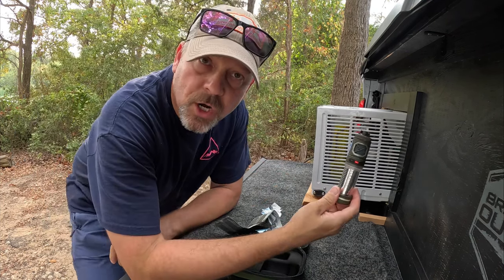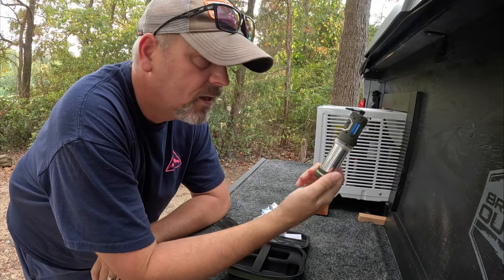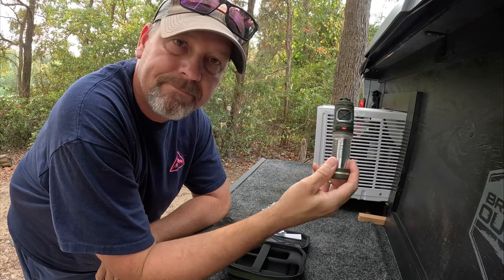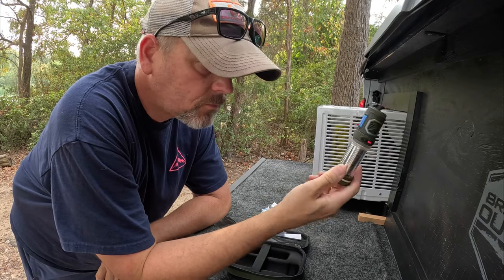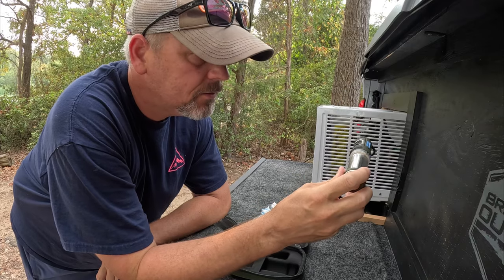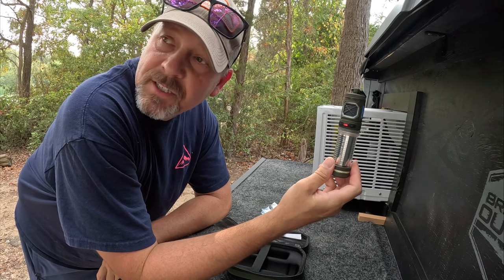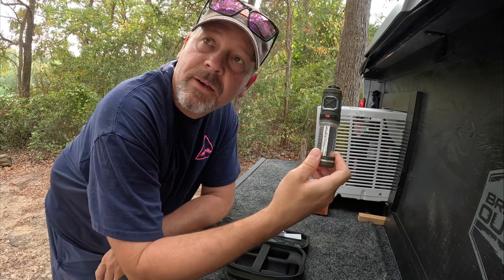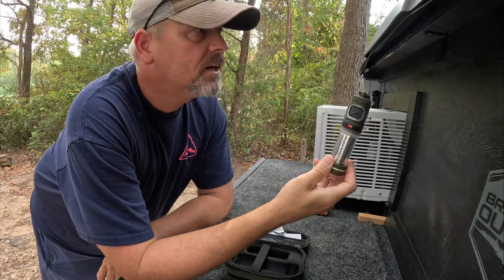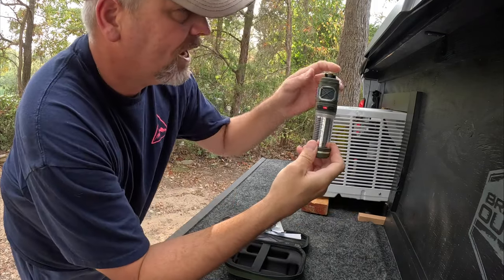The bugs are pretty bad out here. I've got this little device — kind of like a Thermacell but it actually just uses a battery. I think it's from Flex Tail. I used it a couple of videos ago but I definitely need it here because the bugs seem to be pretty bad. Luckily I have a lot of trees giving me quite a bit of shade. We're going to hang this up out here.